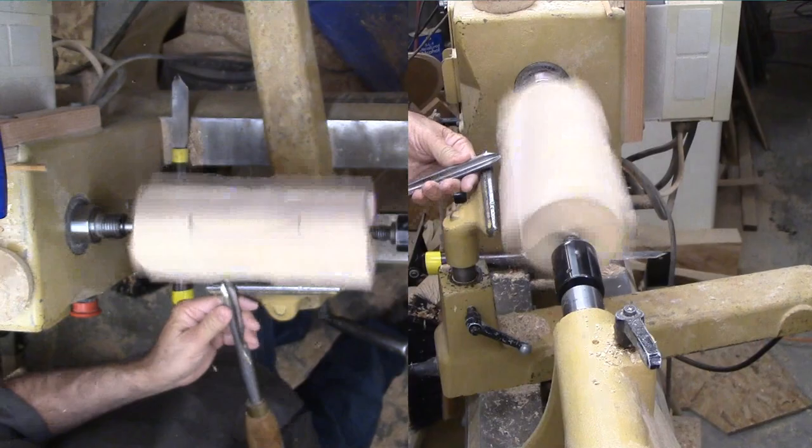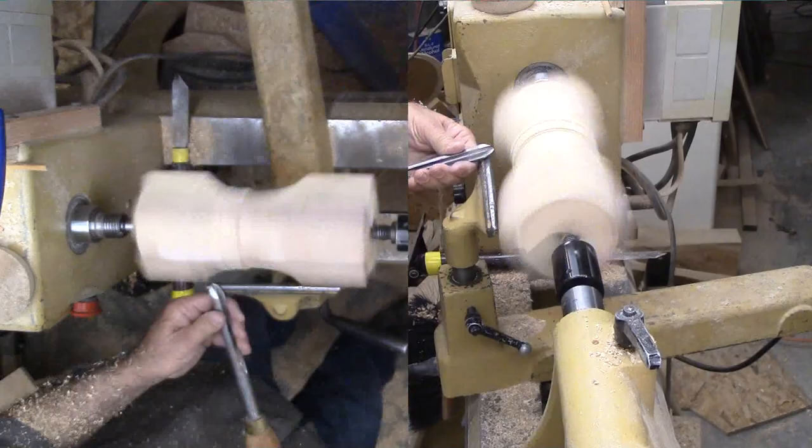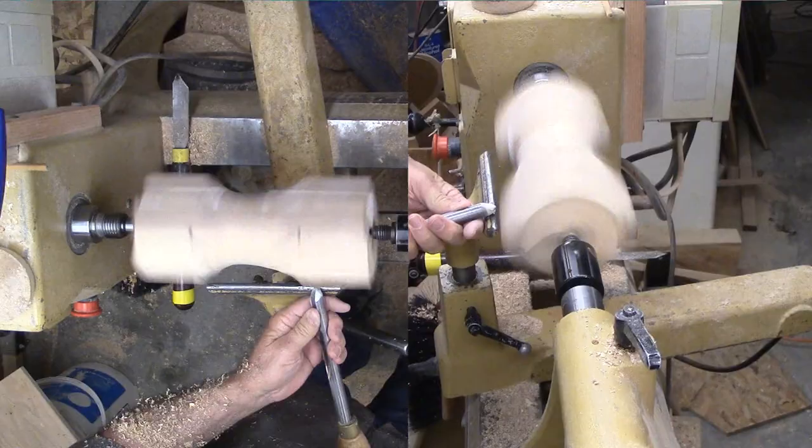Now the block is mounted between centers. Perhaps I should have reinforced the joints more, but I forgot until I got started. Then it seemed solid enough for the depth I want to cut. My bowl gouge is freshly sharpened. I need to cut from the corner into solid wood without shattering the cut edge. I'm taking light cuts as I work in.